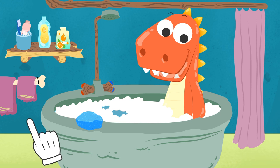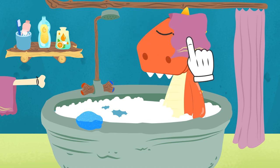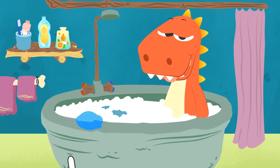And now the stains are magically gone. We just have to towel you dry. And now you're ready for a new adventure.